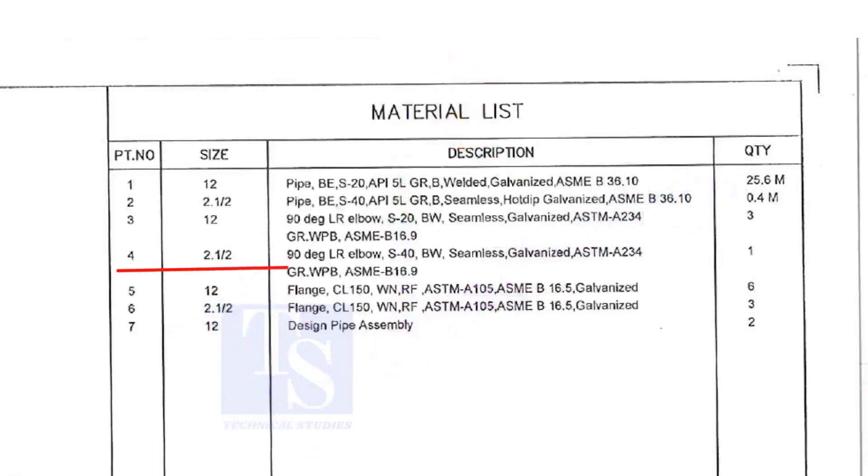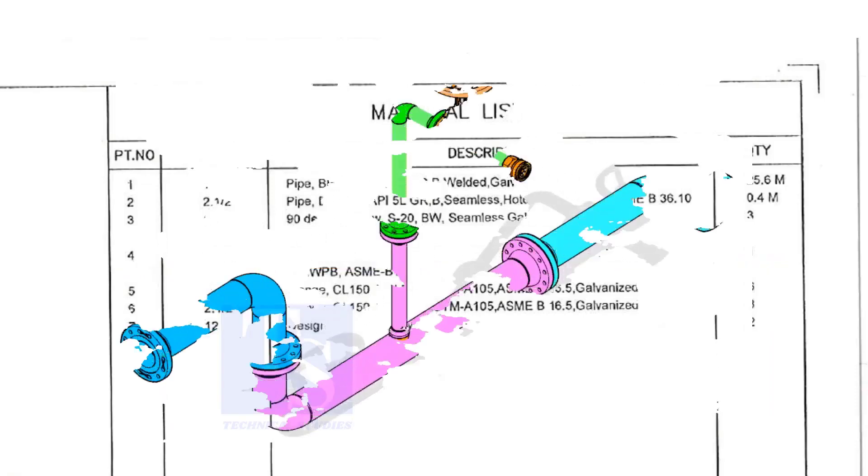Item number 4 is a 2 and a half inch long radius elbow, Schedule 40, but welded, seamless and galvanized. Quantity is 1.